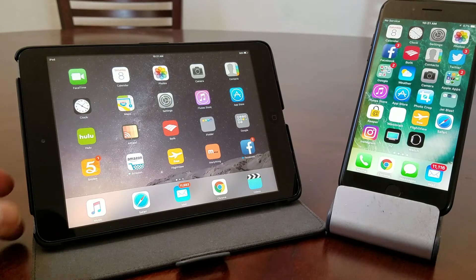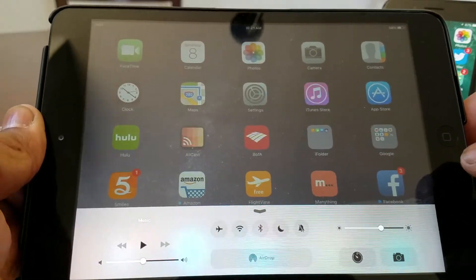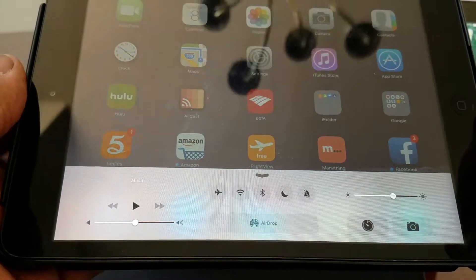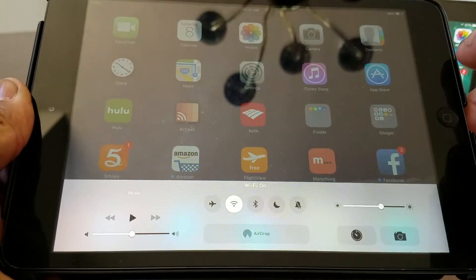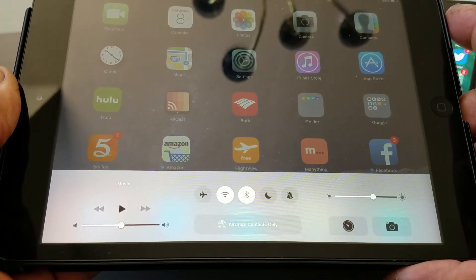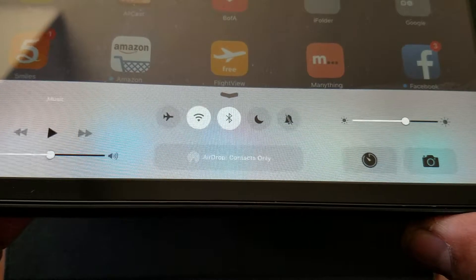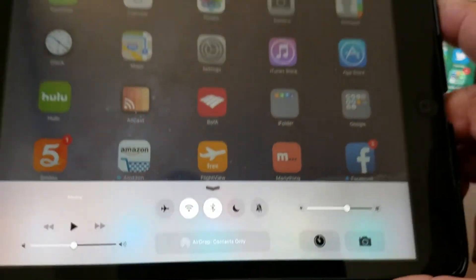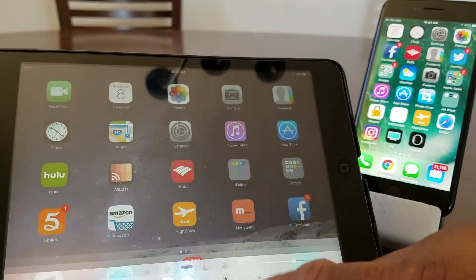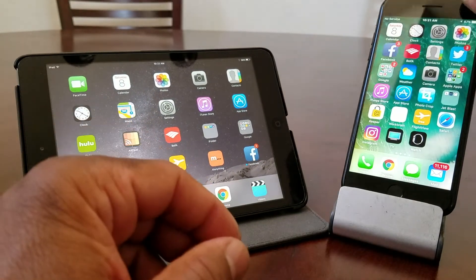Let me show you how to do it. First, we're going to take our iPad and swipe up from the bottom to pull up that menu. We want to make sure our Wi-Fi is on and our Bluetooth is on. When those two are turned on, you'll notice where it says AirDrop — the 'Contacts Only' button lights up. Then swipe down to close that menu.